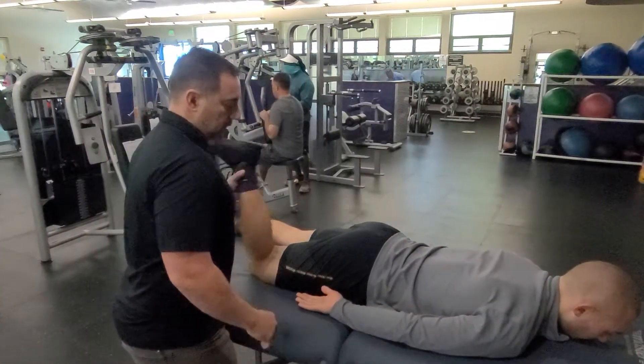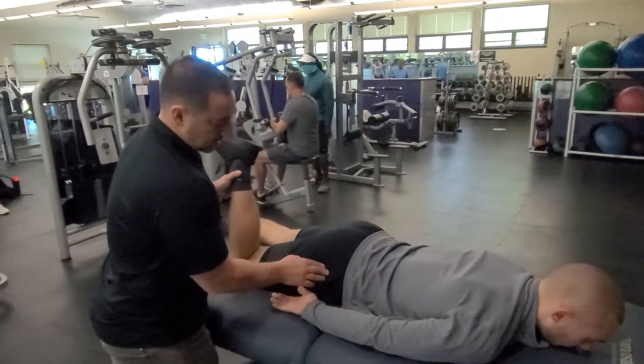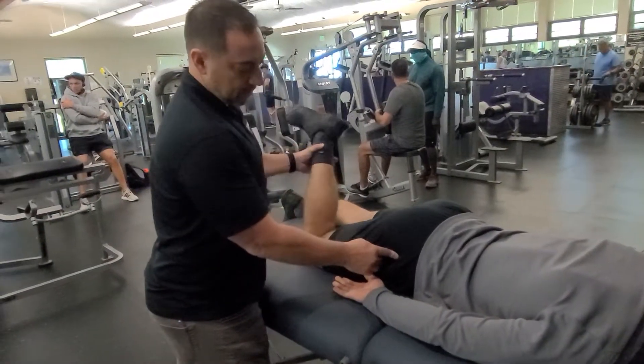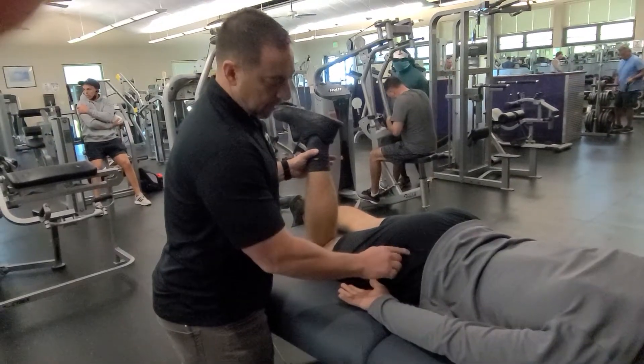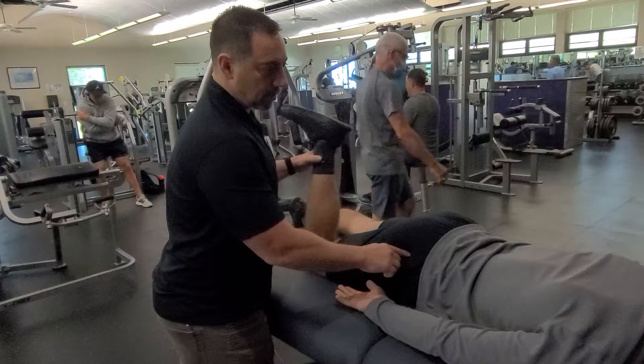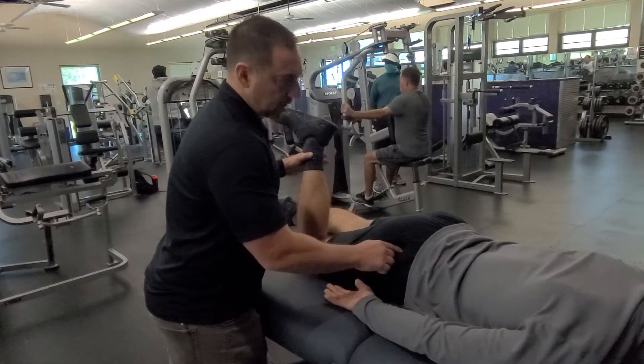If you want to release it, first you've got to find it. Find the greater trochanter by rolling that bone back and forth with the leg. Just above it, it sits right about there. Then you can have him push this way — you can feel a bulge right there.